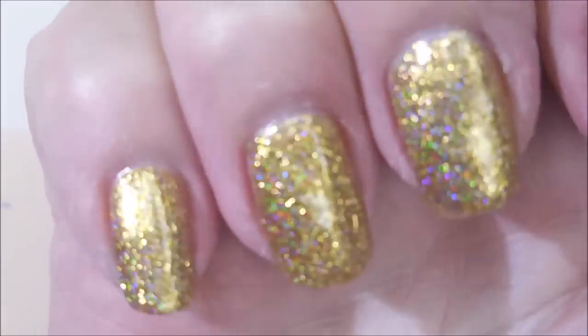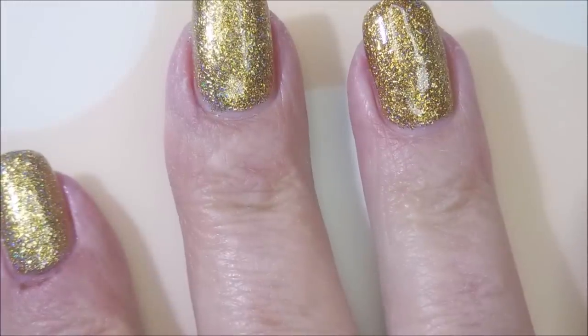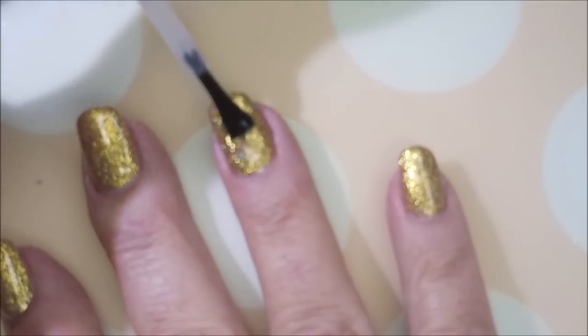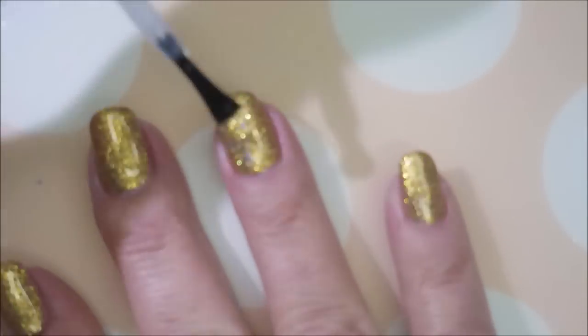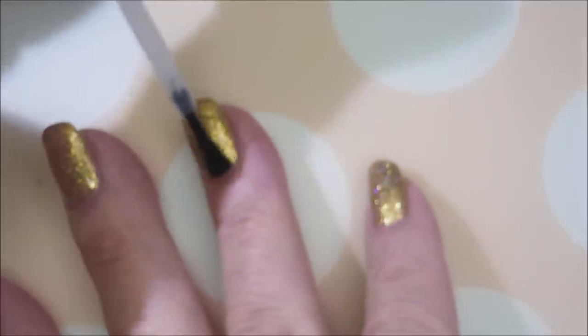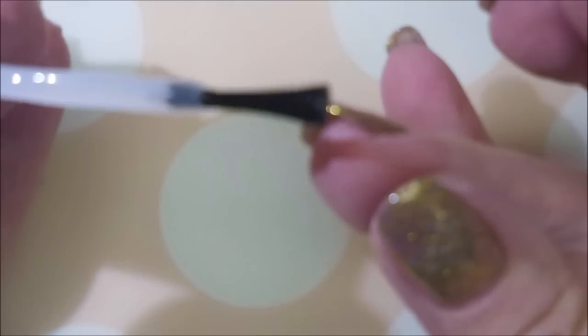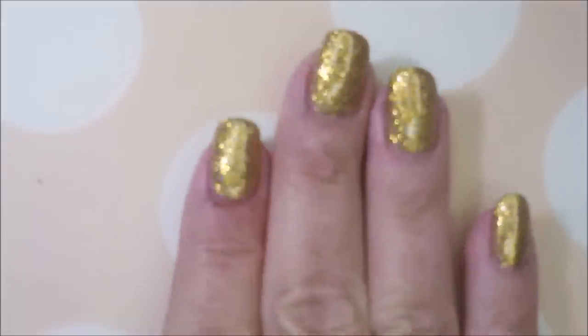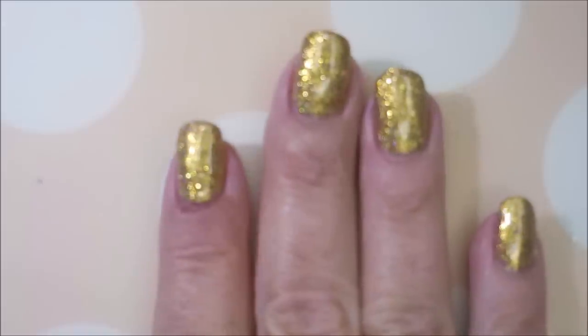I'm gonna top it with the Pro FX Quick Dry top coat. My camera now that I've come back is not wanting to focus on it — it is so bling! I'm capping my free edge there. This one's insane, can't believe I put it on all of them.